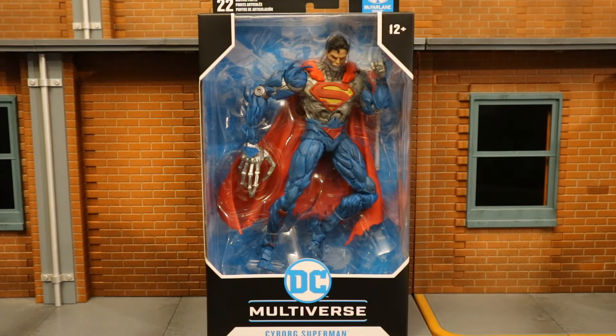Hey everybody, this is D. Hunter for another action figure review. Today we're going to be looking at the McFarlane DC Multiverse New 52 Cyborg Superman. Personally, I want the Cyborg Superman from Death and Return of Superman, but in the meantime this will do. I pre-ordered this guy at the McFarlane Toy Store and he arrived today. There is also a Platinum Chase variant of this guy, who's more of the Rebirth design. So let's take a look.